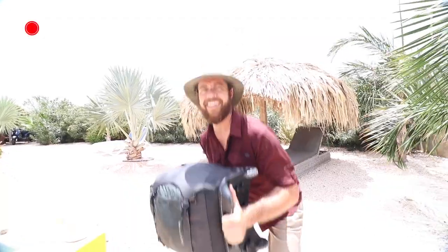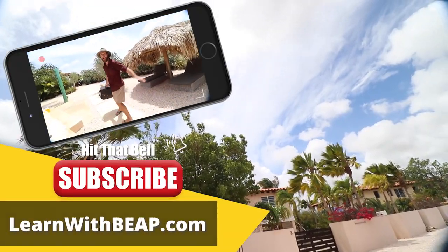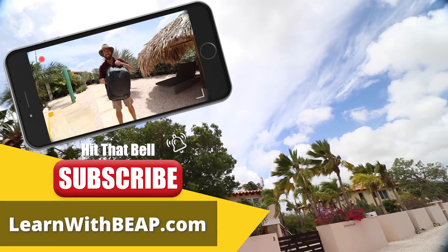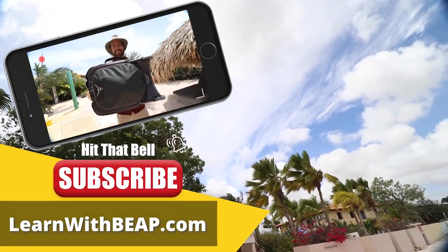Rolls like a champ. Easy to handle while straps are safely stowed inside the backpack.